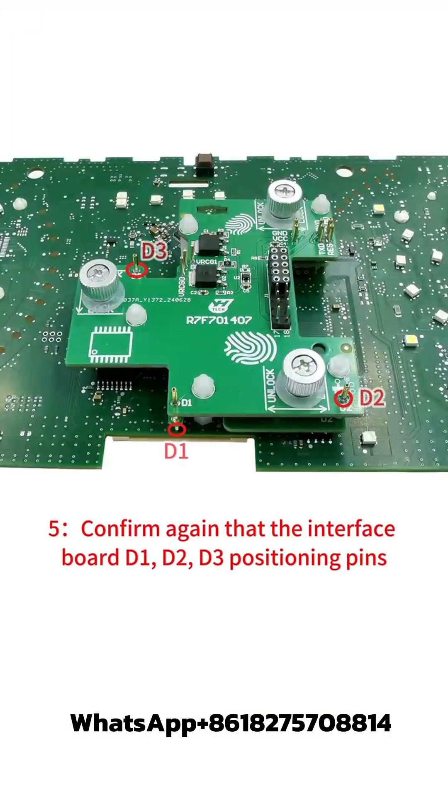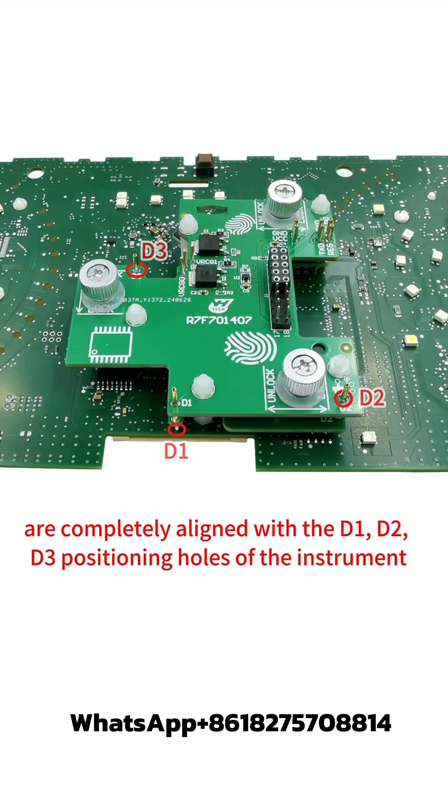Step 5: Confirm again that the interface board D1, D2, and D3 positioning pins are completely aligned with the D1, D2, and D3 positioning holes of the instrument.